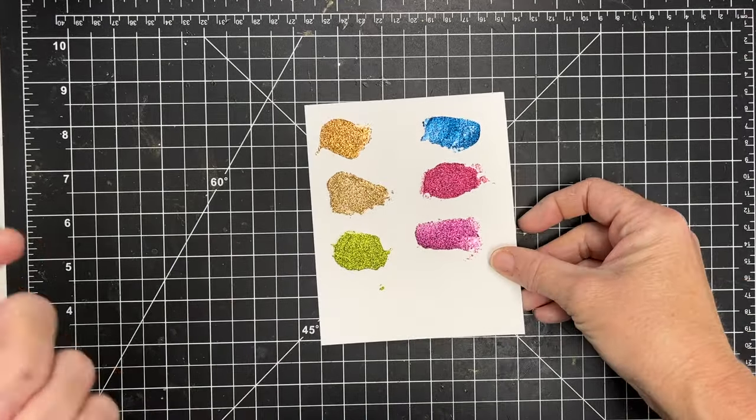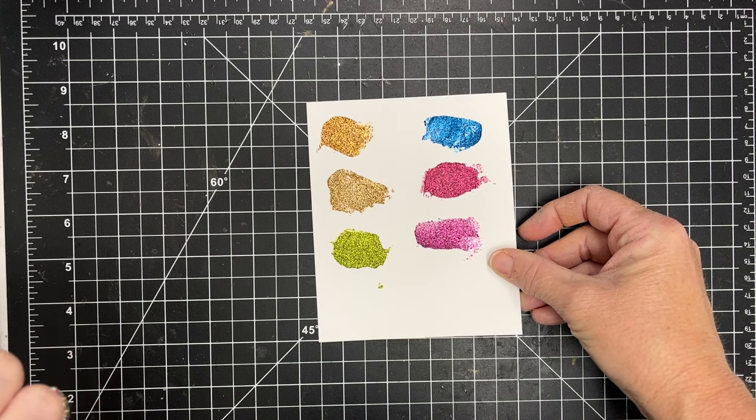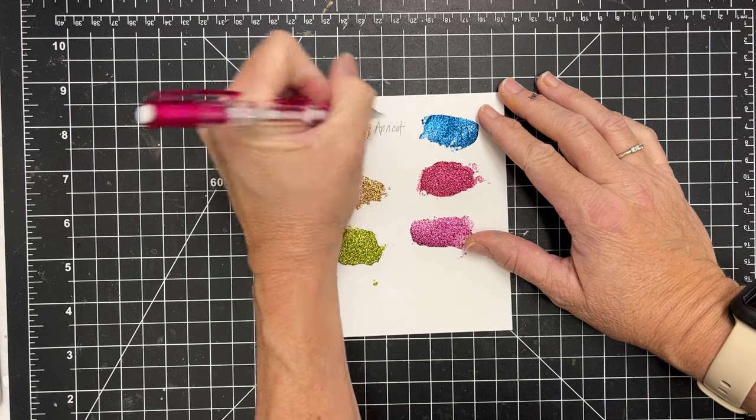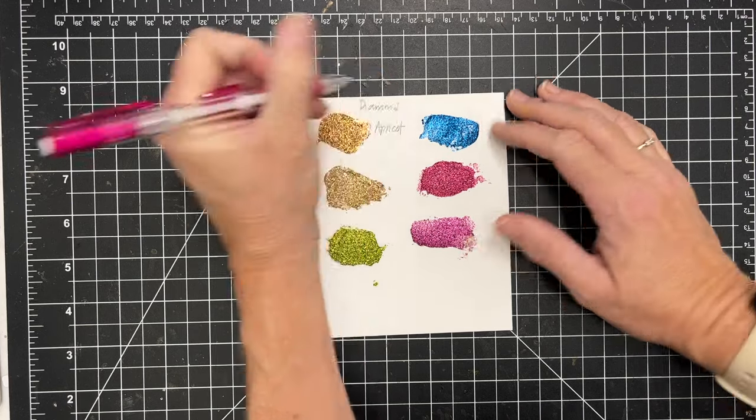I'm back — this is the next morning and you can see how sparkly it is! I'm going to take my pencil here and write the names down. I can't remember all the names so I'll have to reference the bottles.